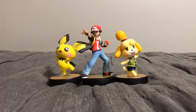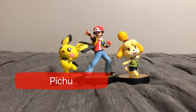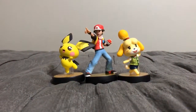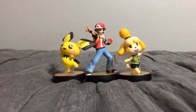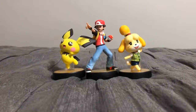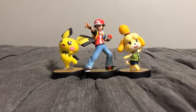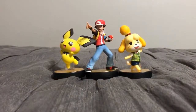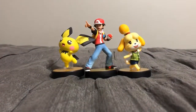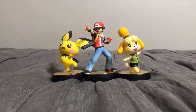Thank you guys for watching. Let me know in the comment box below which amiibo figure you liked best — either Pichu, Pokémon Trainer, or Isabelle, or if you like all of them. It's interesting that almost all of the amiibos in this video were Pokémon characters, except for Isabelle, who is an Animal Crossing character. By the way, in a couple of days my channel is going to become four years old on July 31st — it'll be my fourth anniversary. So leave a like on this video, comment in the comment box below, and subscribe to my channel.